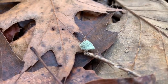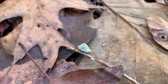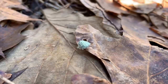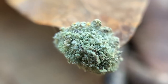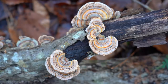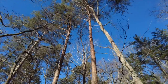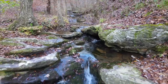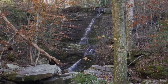What in the world is that? I have never seen anything like that. It's like a hermit crab, but it's a bug.